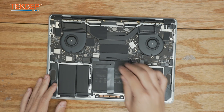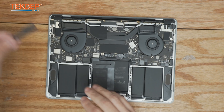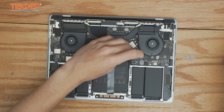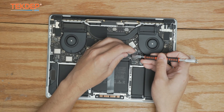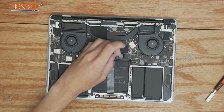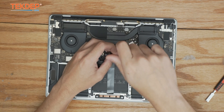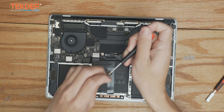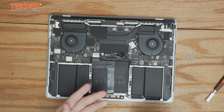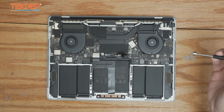Now that we're inside the unit, the very first thing we're going to do is peel off this cover. Then we're going to unfasten the battery management unit flex cable — take a T5 screwdriver and unfasten the pancake screw that connects the two together. Now our unit is safe to work on.